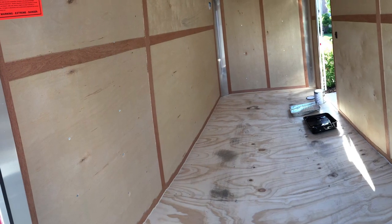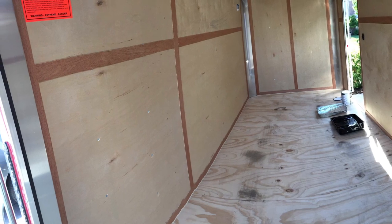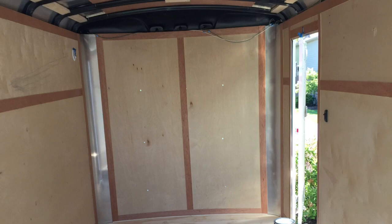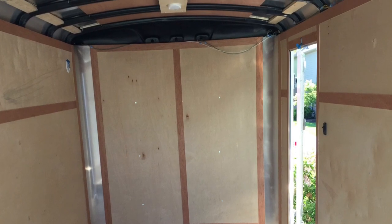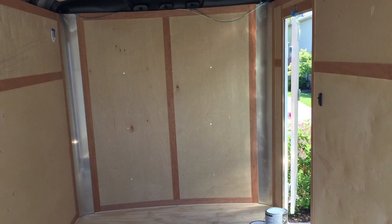So I took this trailer and cleaned it out the best that I could and did a couple of different things to it. You'll see here in a moment where I took it, painted the sides white, and then put a protective flooring on it because I'm going to be bringing items in and out of the trailer all the time. And I wanted something that's going to hold up and not just fall apart in a year or two.